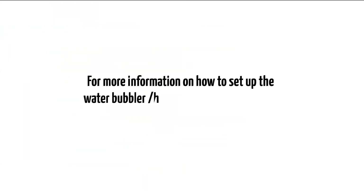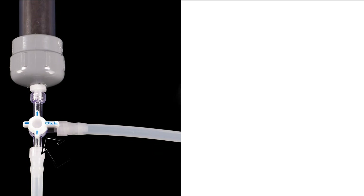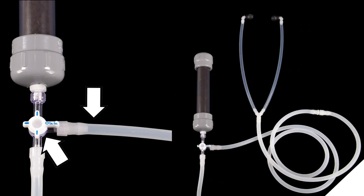For more information on how to set up the water bubbler humidifier combo, check out the setup video linked in the description. Once it's hooked up, make sure the dial on the filter system is set like this to filter the ozone. Attach a piece of tubing to the side port of the filter system if it is not already installed, and attach the other end to the ear scope.